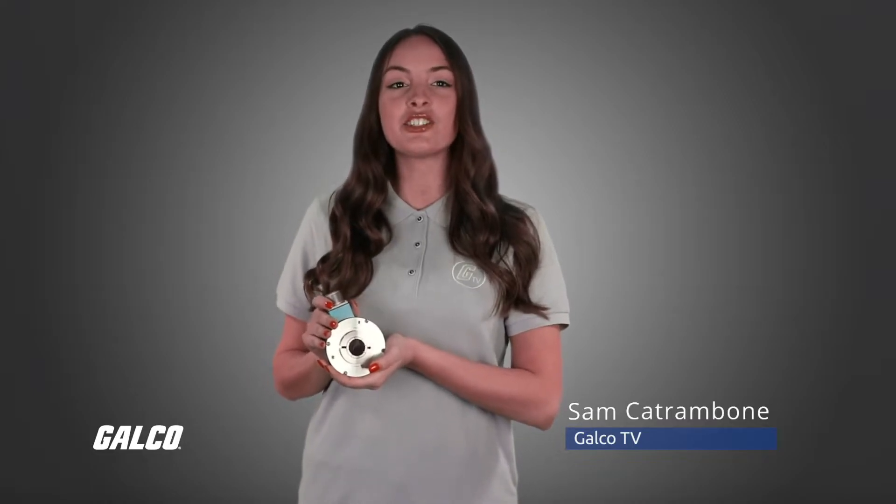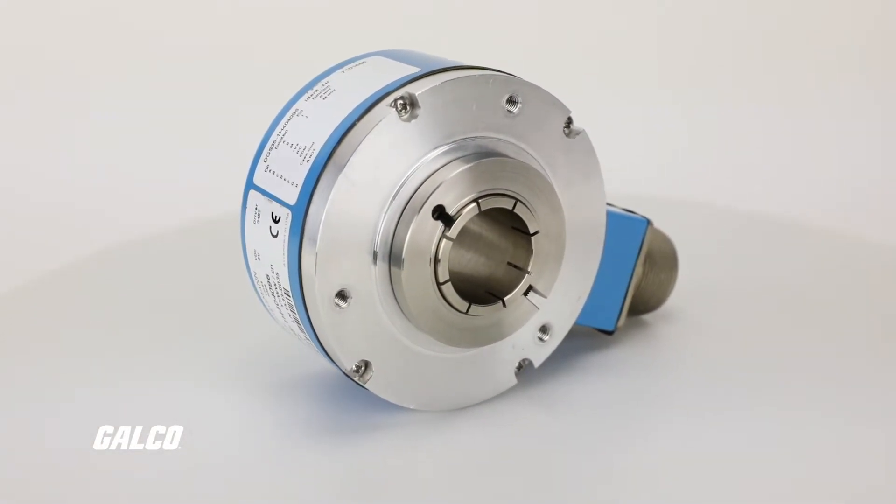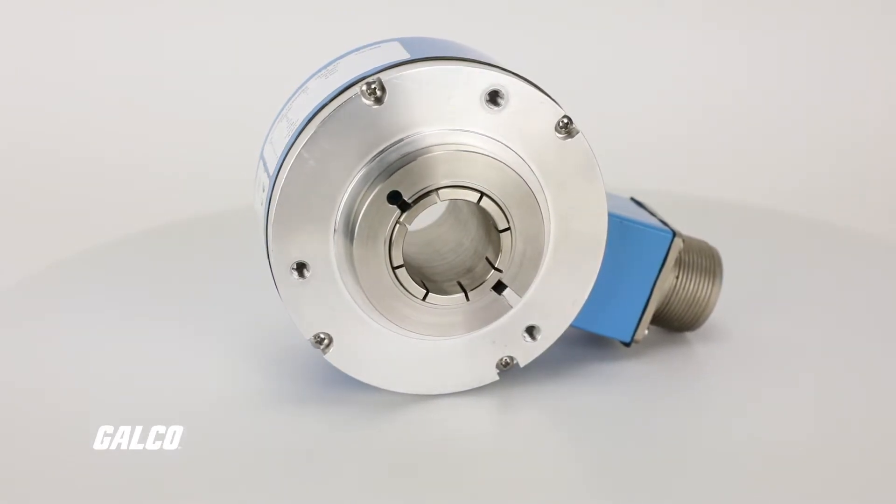The DGS series incremental encoders by SICK offer a high resolution and rugged option for the most challenging encoder applications. With hollow shaft diameters of up to 30 millimeters, these incremental encoders are ideal for mounting directly on the motor shaft and do not require couplings or a mounting bracket.